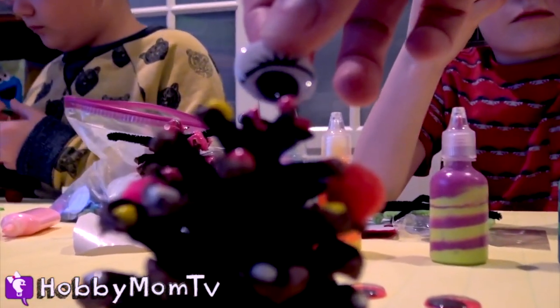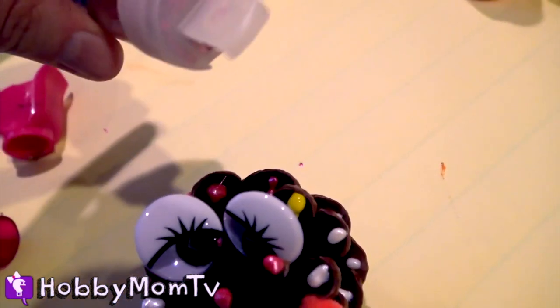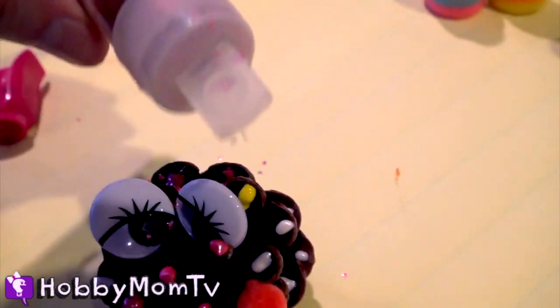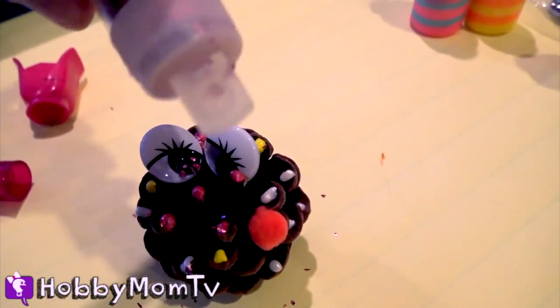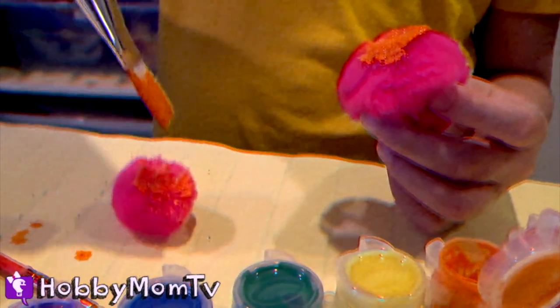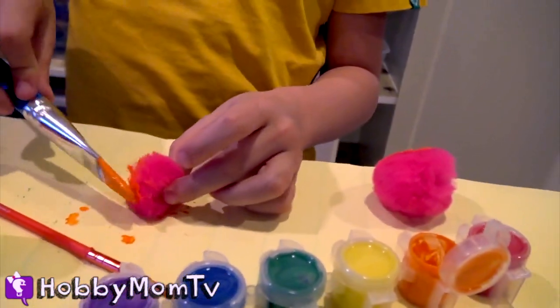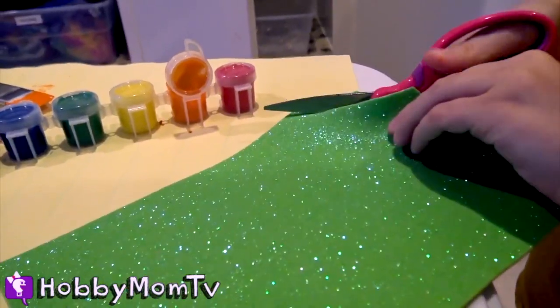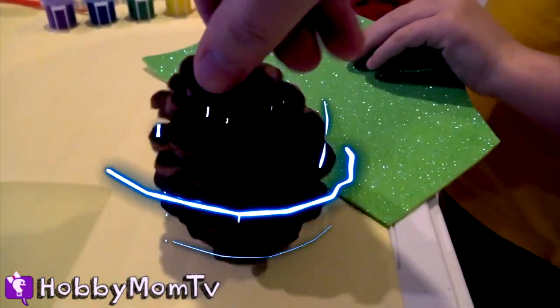I'm now adding some eyeballs to mine, and a dash of some pink glitter. It doesn't matter what I get my hands on — it seems like whatever I'm doing, it turns out pink. Now she's got a little bit of sparkle. Hobby Bear is painting some pom poms — I guess those are going to be on my eyeballs. That's a good idea! Hobby Bear is working on a second pinecone. Let's see what this is going to turn into.